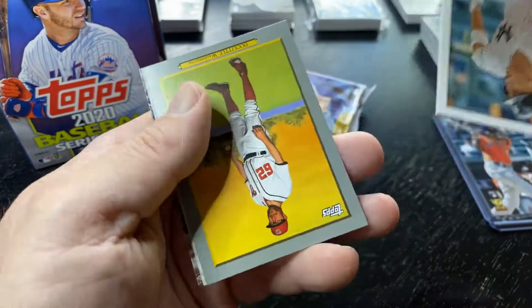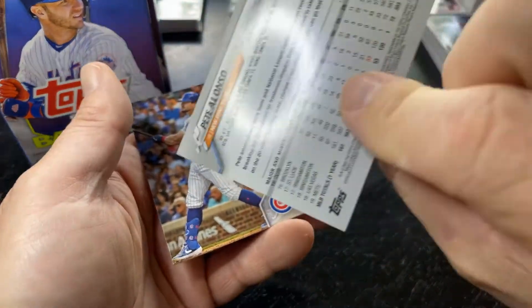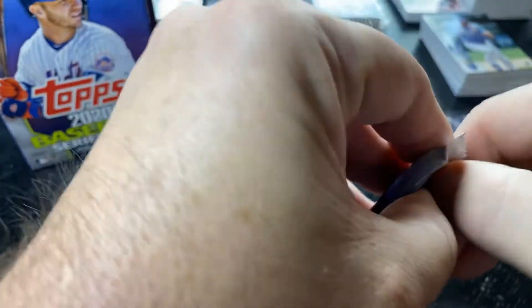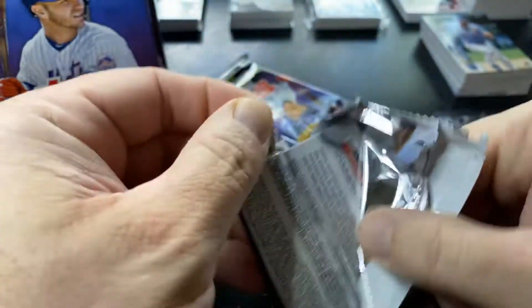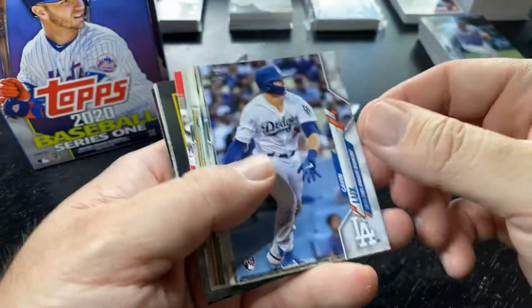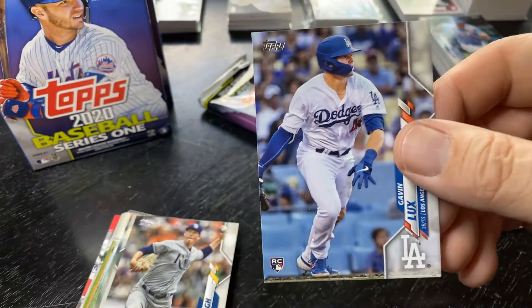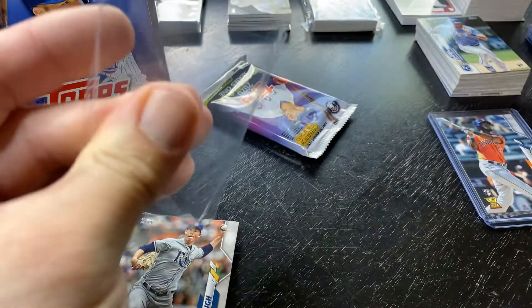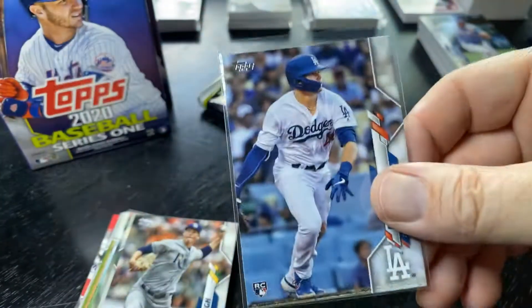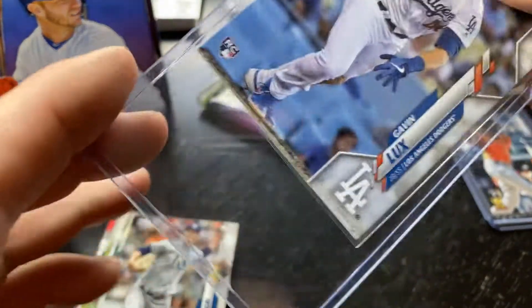Aaron Judge insert. Pete Alonso. Schwarber. Coming down to the last two packs here of the blaster, and then we'll get into my favorite — the hanger boxes. Got a chrome in there — it's a Lux right on top. So this was a nice blaster box. A Lux and a Yordan rookie. Got to like that. Now if we can just get the Bichette.